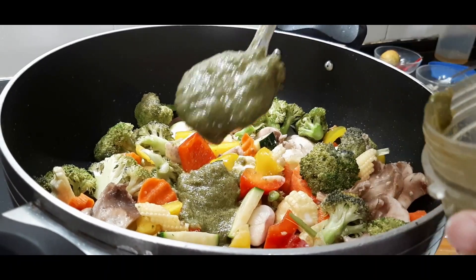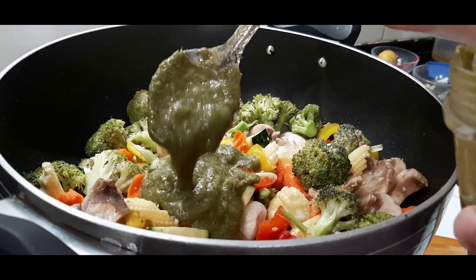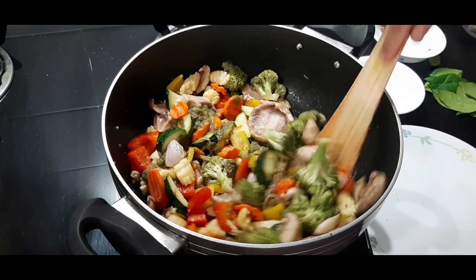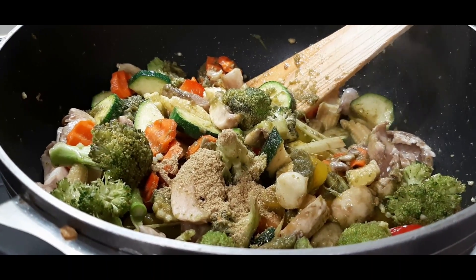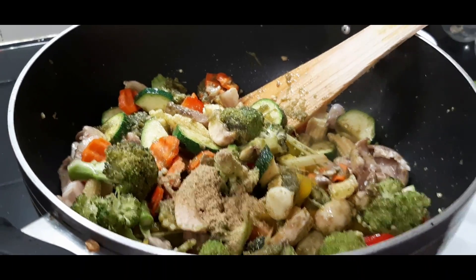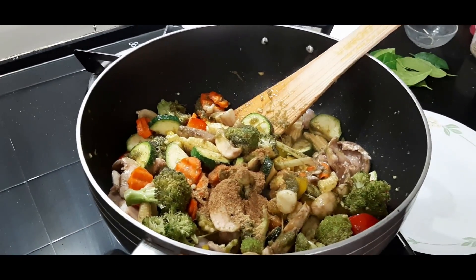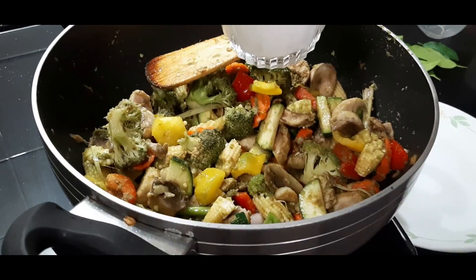Then add four tablespoons of the green Thai curry paste and mix it very well with the vegetables — this indeed looks very colorful and flavorful. Now add one teaspoon of black pepper powder and one teaspoon of cumin powder, and mix everything together.